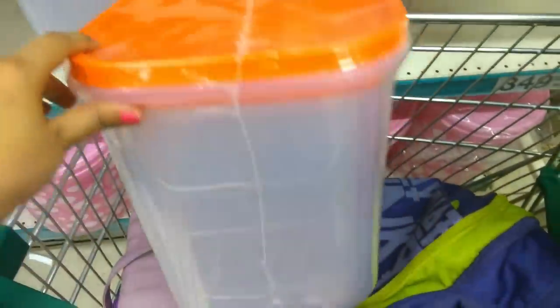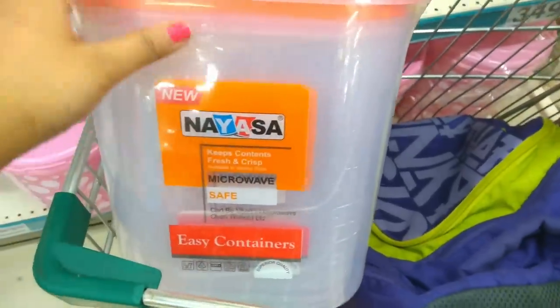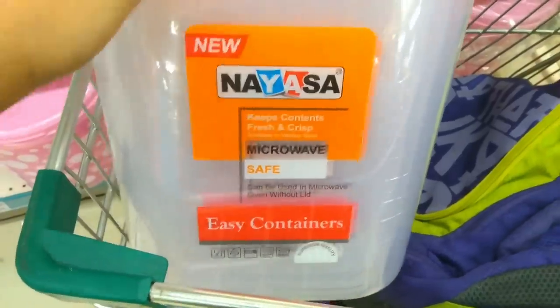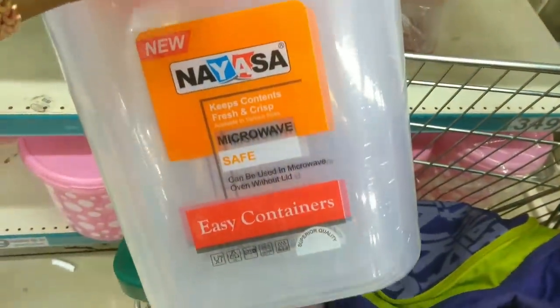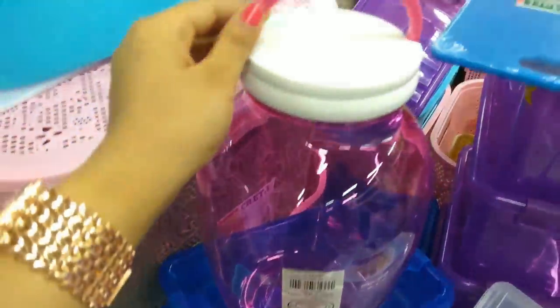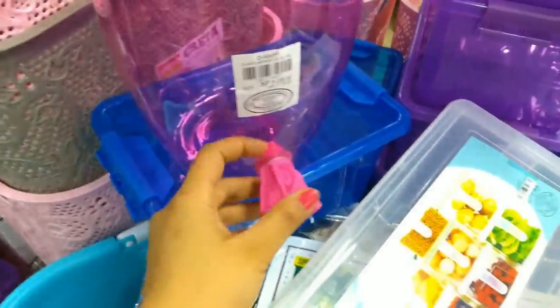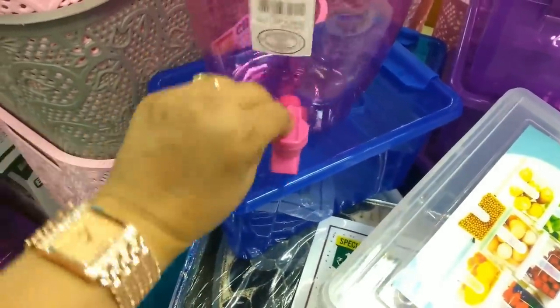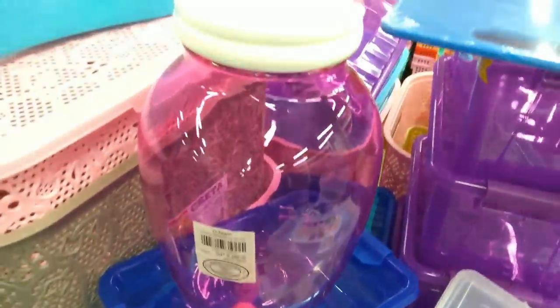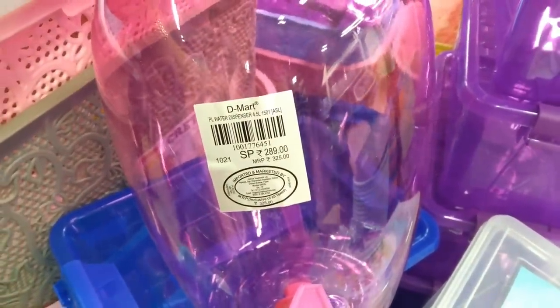This is a storage set of around 3-4 boxes, microwave safe, and it is a very good brand. It is available in a single color. Its MRP is Rs. 795 and the D-Mart price is Rs. 349. Then there is a water storage jug with a tap, available in a single color with a good cap, priced at around Rs. 289.